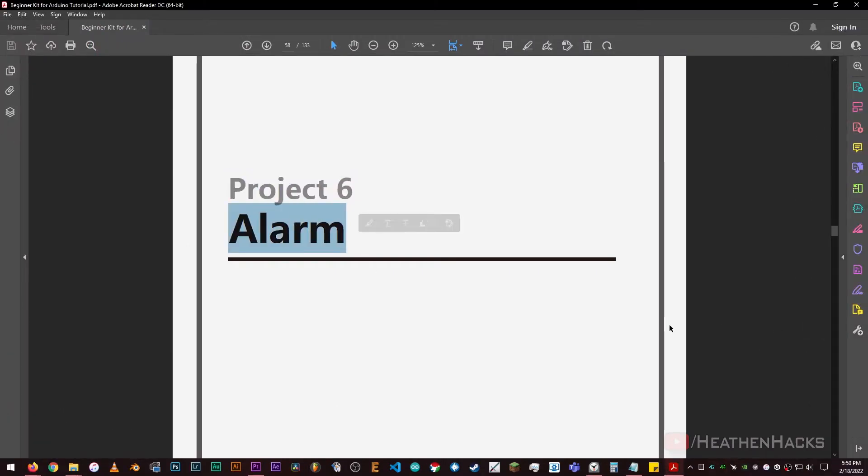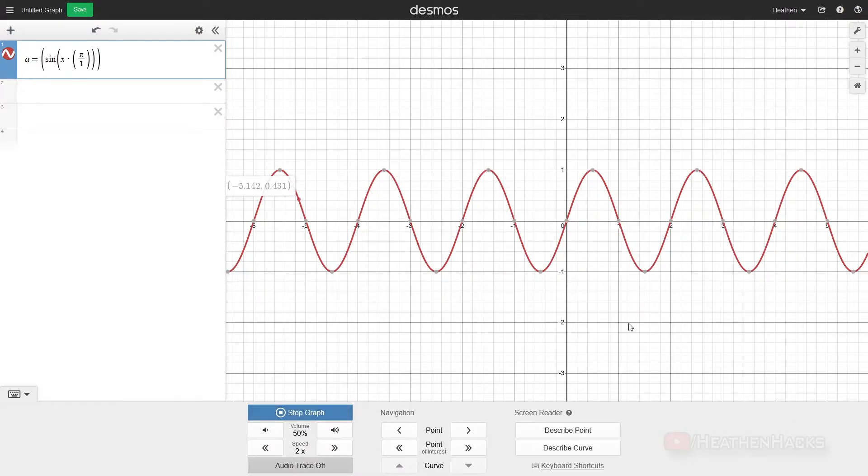On this project, we would use a buzzer to generate sounds with different frequencies using sinusoidal or sine waves.